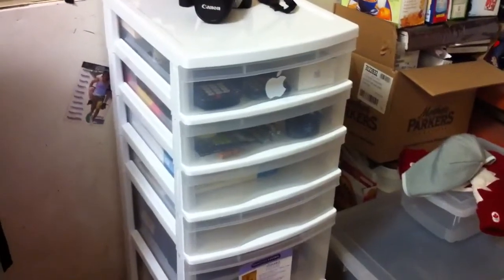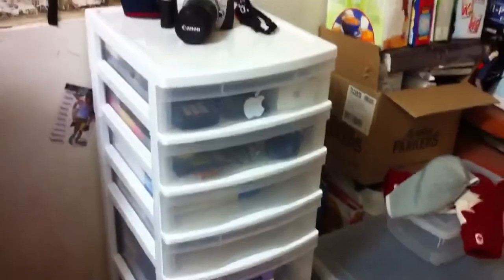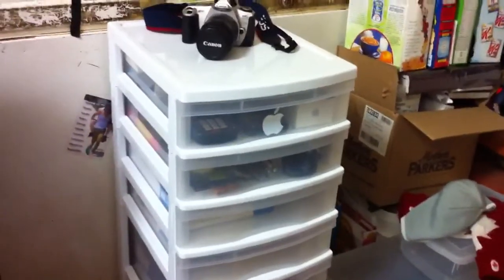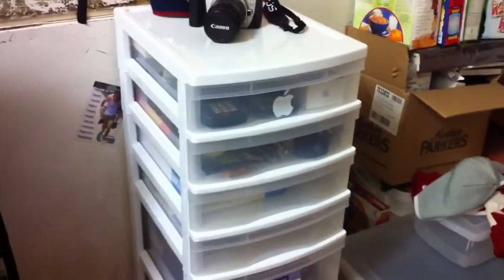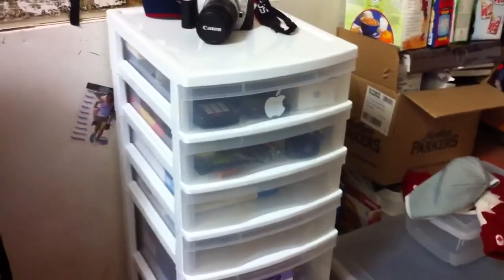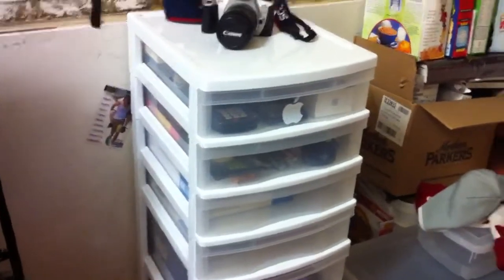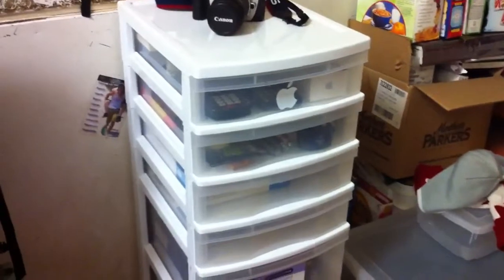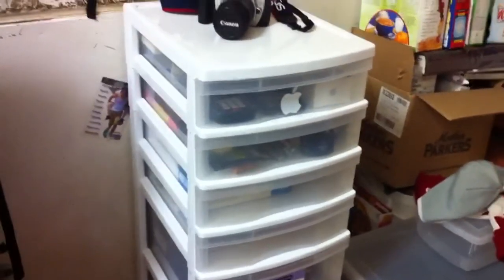I got this last week for college, which is coming up this fall. It was on sale for half price — $20 — might as well get it now and get it out of the way. I got it because most college residences in southern Ontario don't really offer much in terms of storage. They'll give you desks, a closet, and a bed, but in terms of drawers, storage, and organization, they don't give you much.